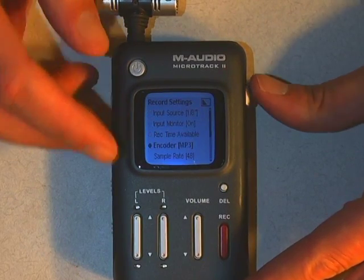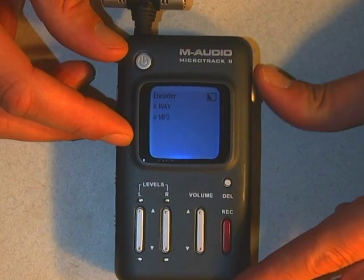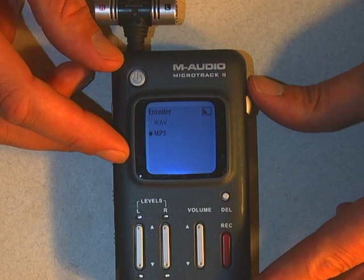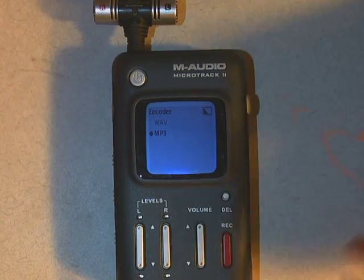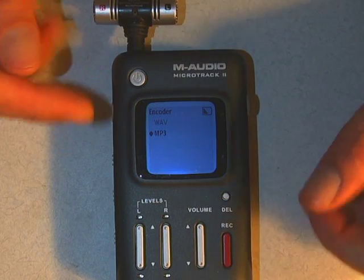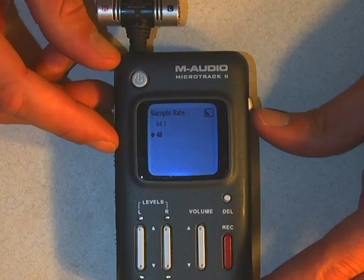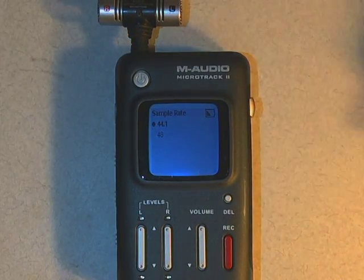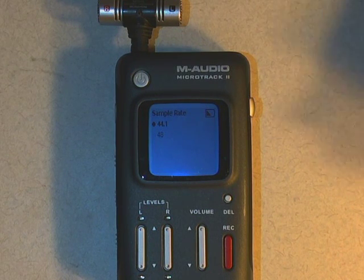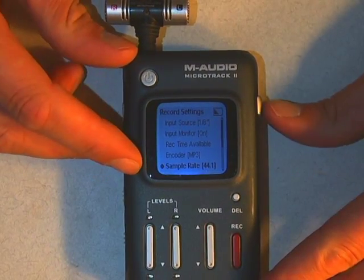You'll also see an encoder setting. Your choice is MP3 or Wave. MP3 is going to be perfect for pretty much everything you do unless you're a musician or doing filmmaking, in which case Wave might be better. We're going to leave that at MP3 because it's easy. Finally, there's the sample rate — either 44.1 or 48. For regular audio recording, 44.1 is what you want. If you are doing video work, you would choose 48, but for a typical audio recording, 44.1 is the setting.